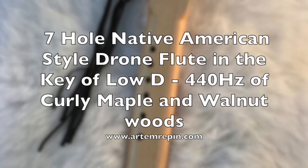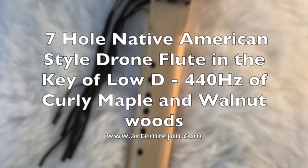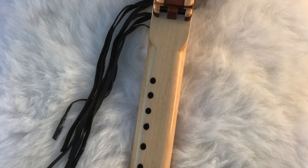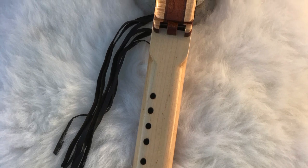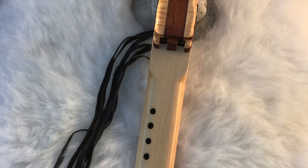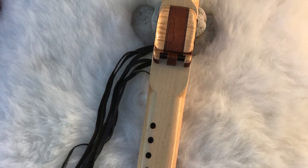It's a drone flute which is tuned to 432 Hz and the body of the flute is made out of gorgeous bird's eye maple. The accents are out of sapili wood for the mouthpiece, and the totem has sapili wood, walnut, and curly maple as accents.